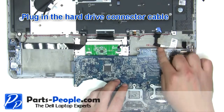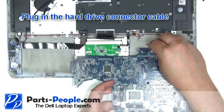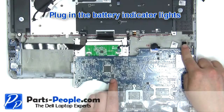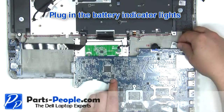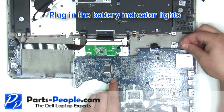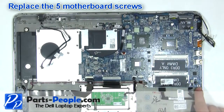Plug in the hard drive connector cable. Plug in the battery indicator light. Replace the five motherboard screws.